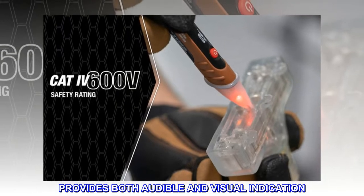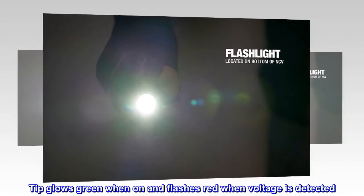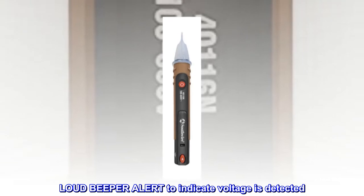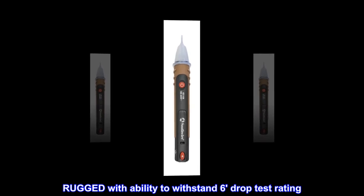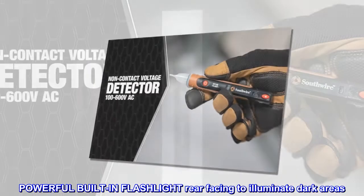Provides both audible and visual indication. The tip glows green when on and flashes red when voltage is detected. A loud beeper alert indicates voltage is detected. Rugged with ability to withstand a 6-drop test rating. Powerful built-in flashlight, rear-facing, to illuminate dark areas.